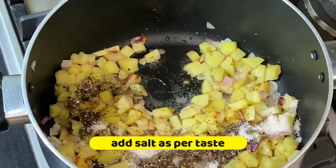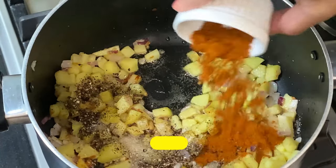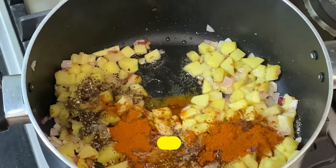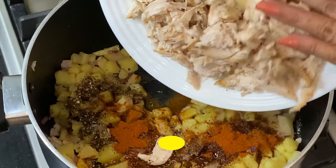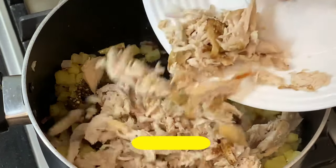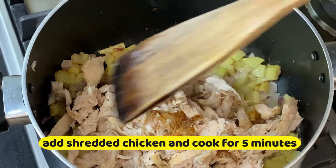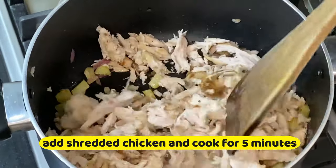Add 2 teaspoons of paprika powder and that's about it for spices. Add your chicken and cook this for 5 minutes.